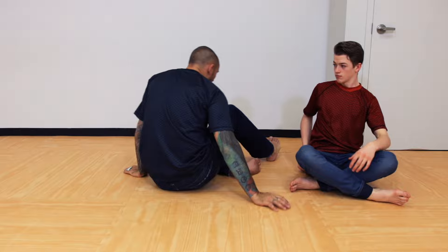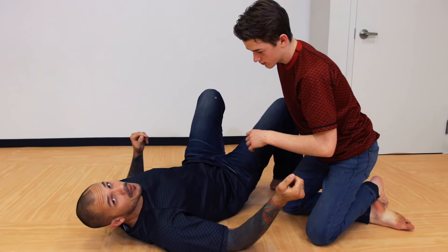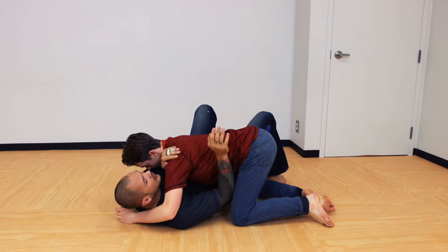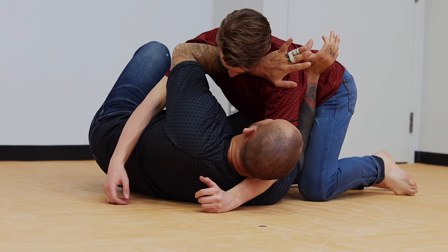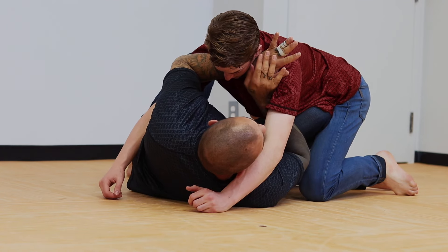We're on the ground, but now we are dealing with a knife or a weapon that comes in. We're still going to start off with our basics. He's in side control. I'm bridging into him to shoot my butt out or shrimp out to get my bottom knee in so I can start my escape.